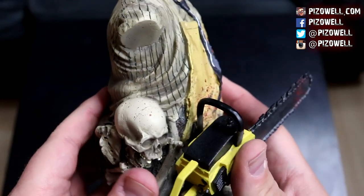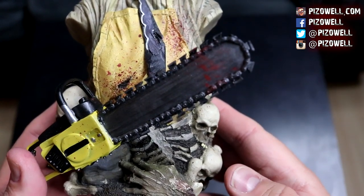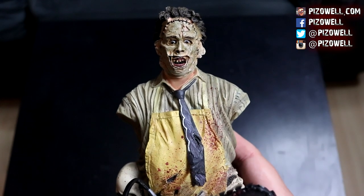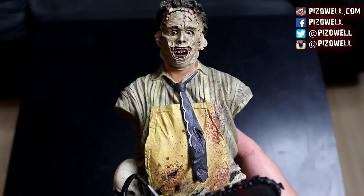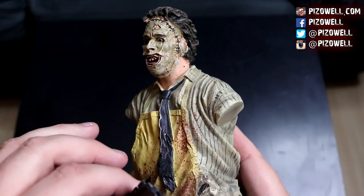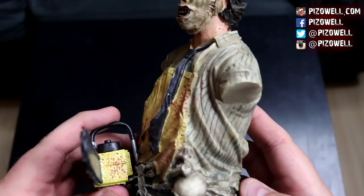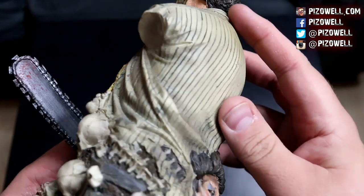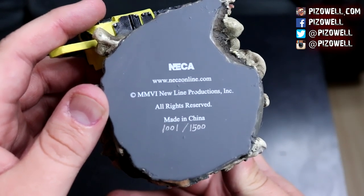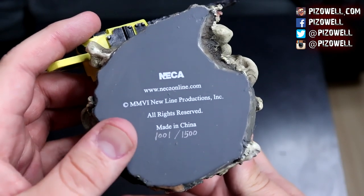More bones, more skulls, severed hand, rib cage, spinal column. This thing is pretty awesome — and pretty nasty. I'm relieved that my chainsaw is fully intact. Very cool. Let's look at the bottom: NECA, neca-online.com, made in China, 1001 out of 1500. Pretty cool.